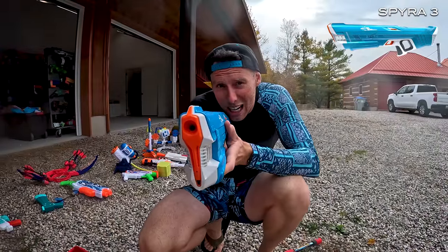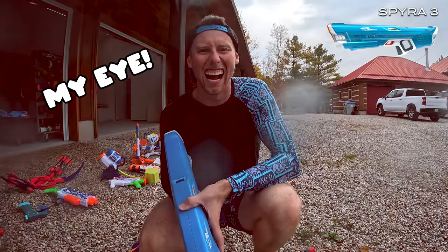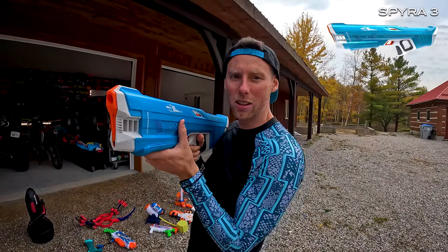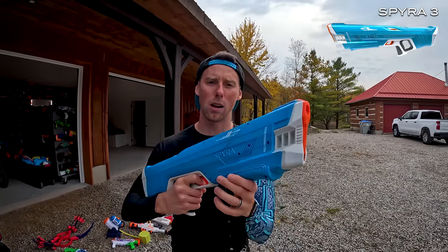Mode's up here at the front. Try to get as close to the camera without actually hitting the camera. Oh, I got it wet, my eye. Regular shot — single shot with league mode, and then on league mode we can also charge it up for a power shot.